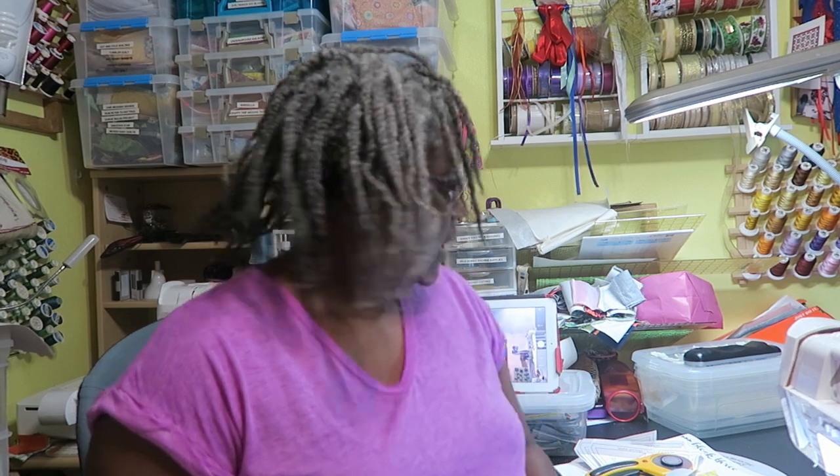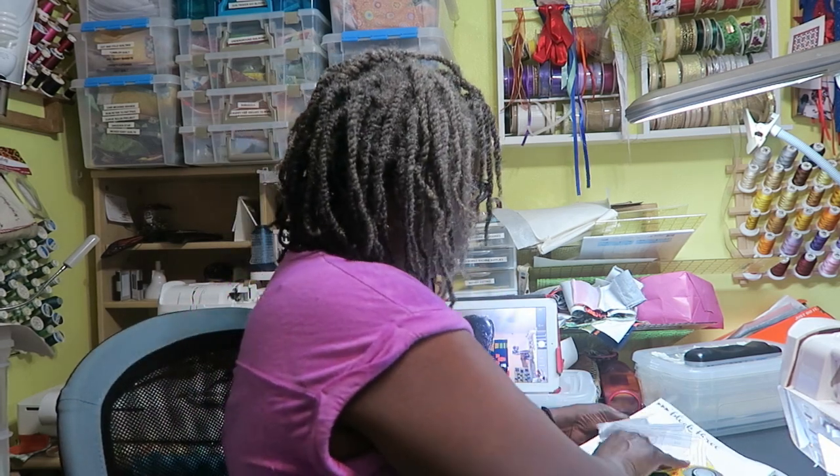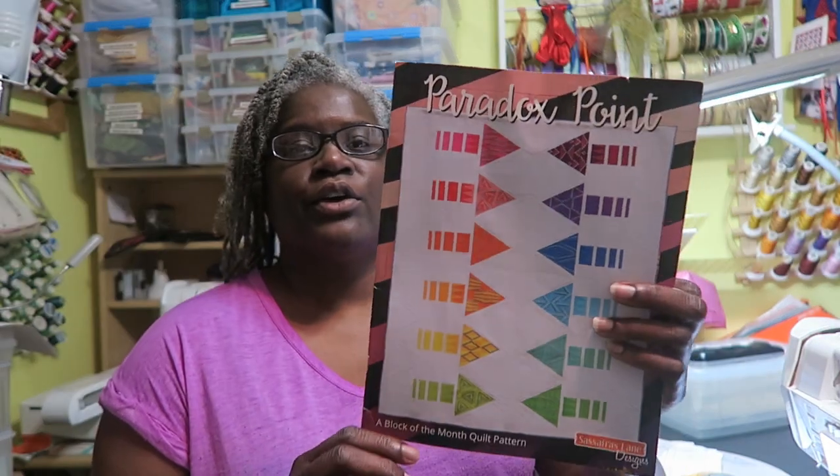Hi, it's T with T Quilts and I'm here today to do block number three of the Paradox Point. I have my book here — let me just show you the book for those that haven't seen my intro video or blocks number one and two. I do have a playlist and I will link it up above.